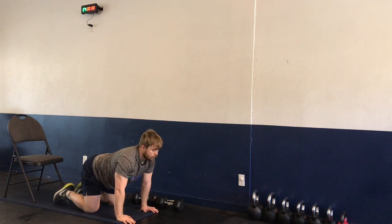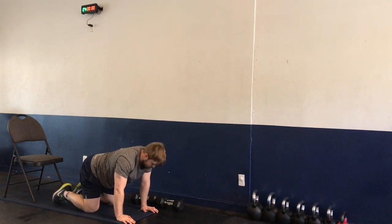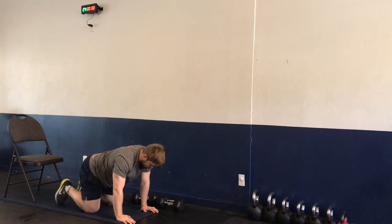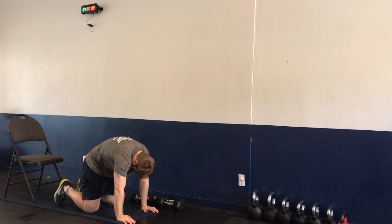From the tabletop, going into cat-cow. Exhale in cat — back is rounded, tuck the head. Then inhale for cow — bringing our head up.